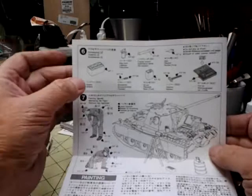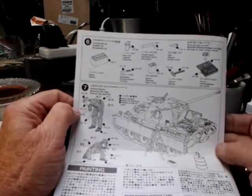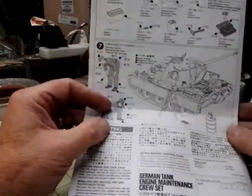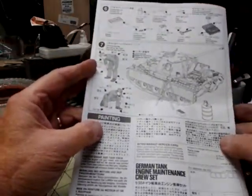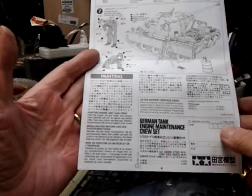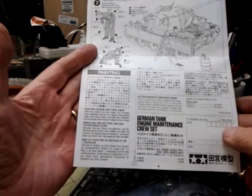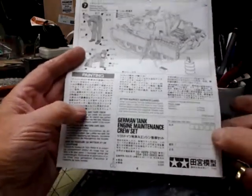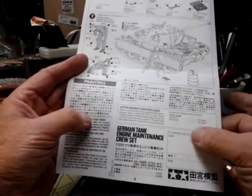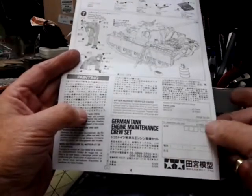On the back page it has the color call-outs for the accessories and then the color call-outs for the figures. Down here it says painting engine and tank crew, gives some different call-outs, and mentions weathering. There's also a German after-market service card if you're missing items in this German tank engine maintenance set. So there are your directions.